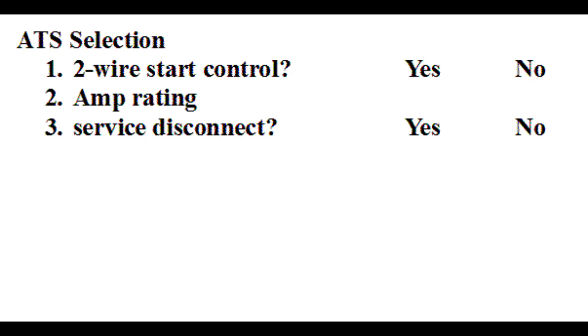The third choice concerns the service disconnect. If the ATS will be installed as the first device downstream of the power company meter, then most codes will require a service rated disconnect between the ATS and the meter. This can be a new separate disconnect installed when the ATS is installed, or it can be purchased factory installed in the ATS. Space, ATS cost, and installation cost are factors in making this choice.